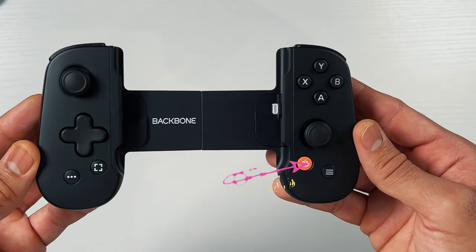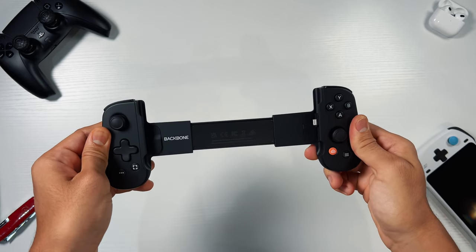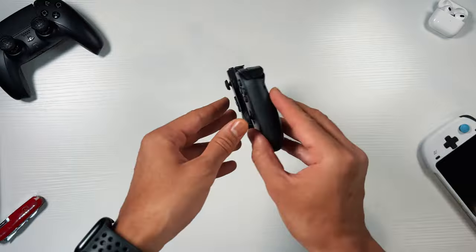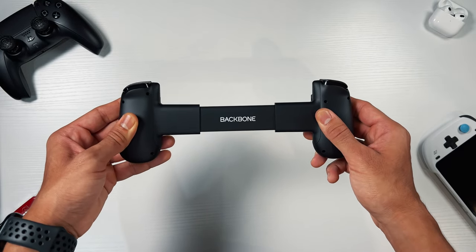The Backbone logo button on the front of the controller really stands out with its orange hue, followed by the branding on the inside of the controller, though this gets covered up by your iPhone when in use. The back of the controller is plain, however when you pull the sides further apart the branding appears.